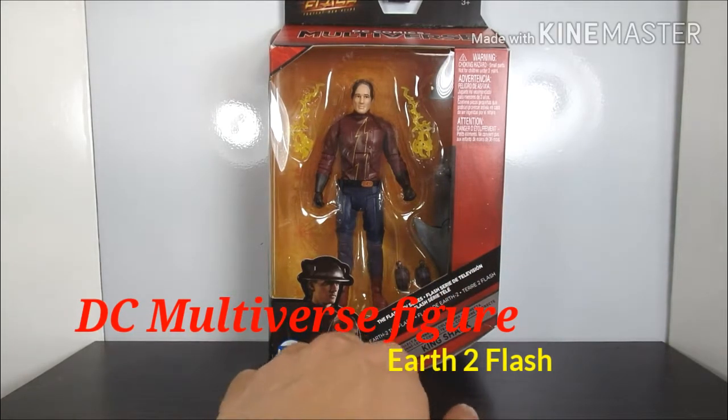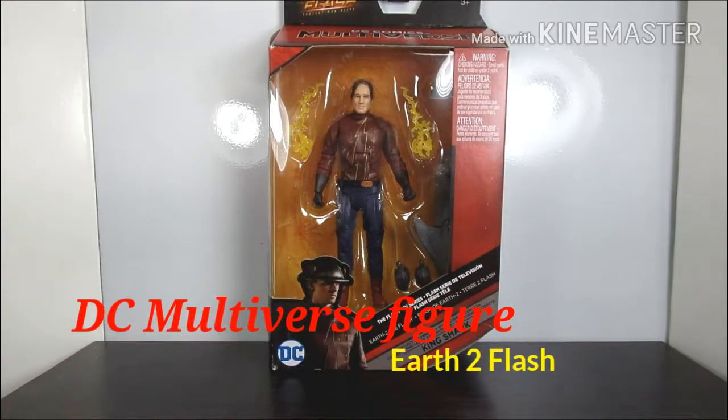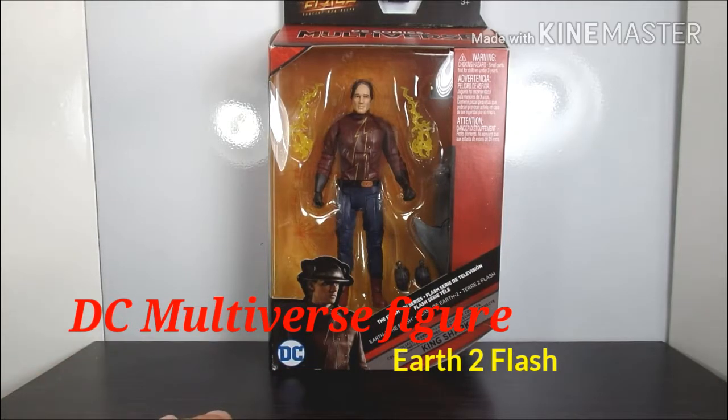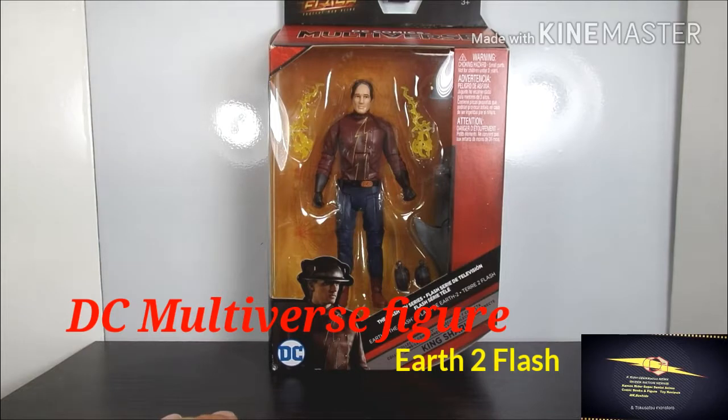This is a figure that I've really been wanting to get for the longest time. I'm a huge fan of this character — especially Jay Garrick — and also the way they handled it on the series where Hunter Zolomon was actually Zoom. I really liked that.